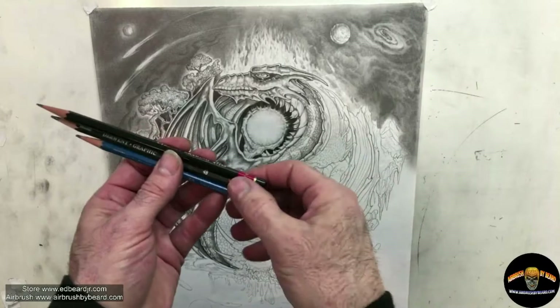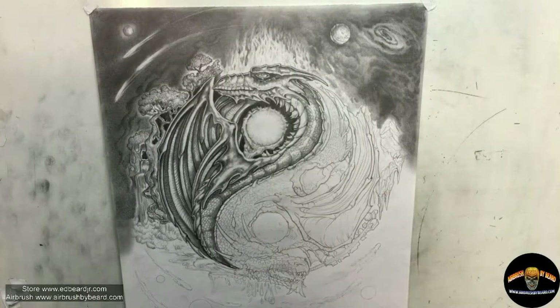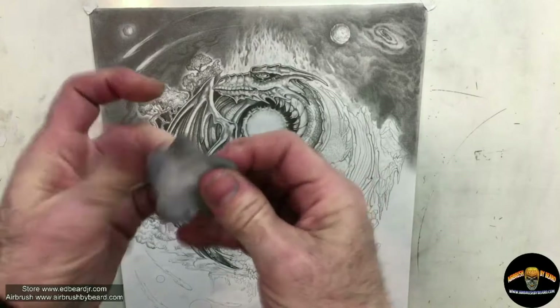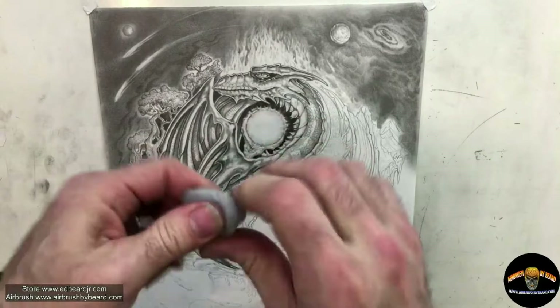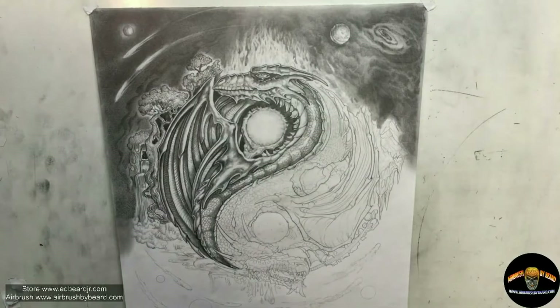HB tends to be the workhorse; 4B is for those darker, deeper areas you're working into, and the fine may be for some of those tight details. The kneaded eraser is an important part to ever so subtly lighten up those areas of highlights and also take away any smudging. I'm kneading it now to get that nice clean spot by folding the areas already used into itself.